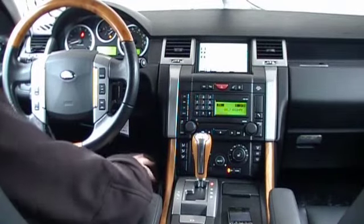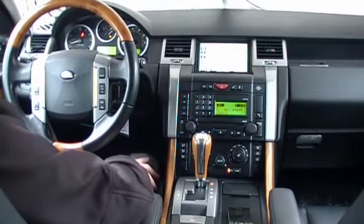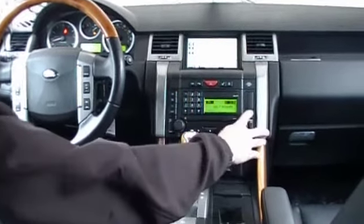This is a tutorial video on the use of a Mobridge Bluetooth kit. This particular vehicle is a 2008 Range Rover Sport equipped with the factory navigation radio. Currently we are listening to the FM radio station. In order to access the telephone functions within this radio, we press the telephone icon.